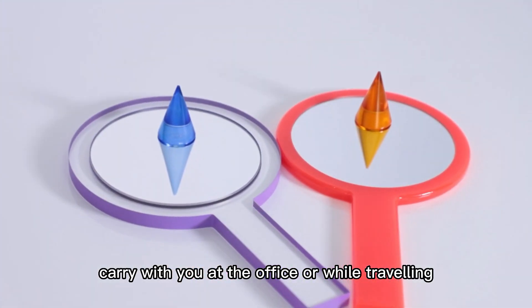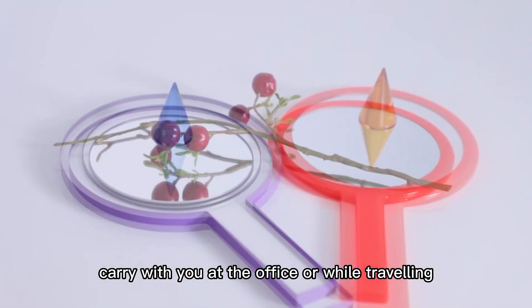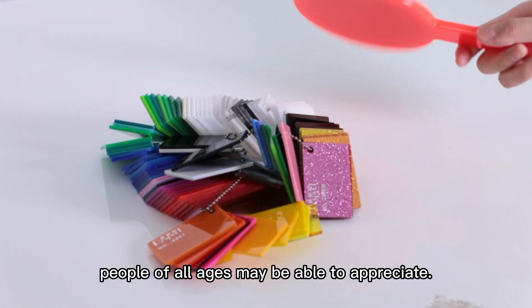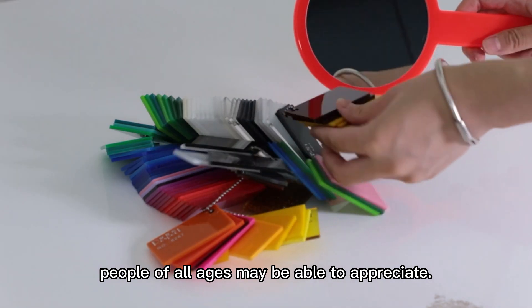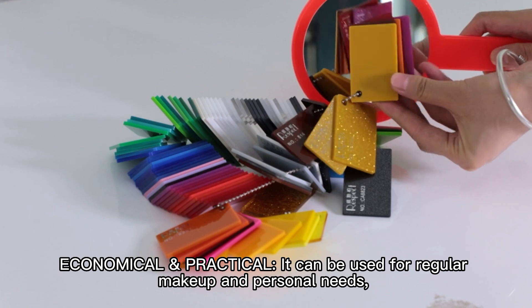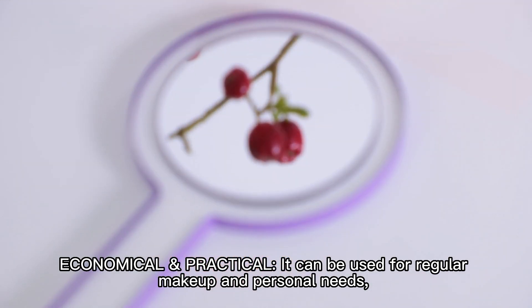Carry with you at the office or while traveling. With the simple and elegant design, people of all ages may be able to appreciate. Economically practical, it can be used for regular makeup and personal needs.